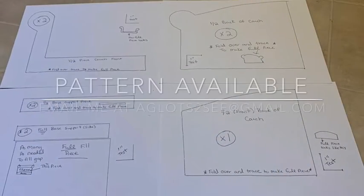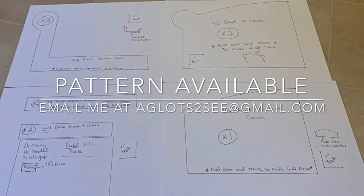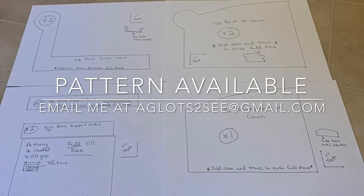To make this easier, I do have a pattern for the couch and armchair. You can email me at aglottstosee at gmail.com and I will send it to you.